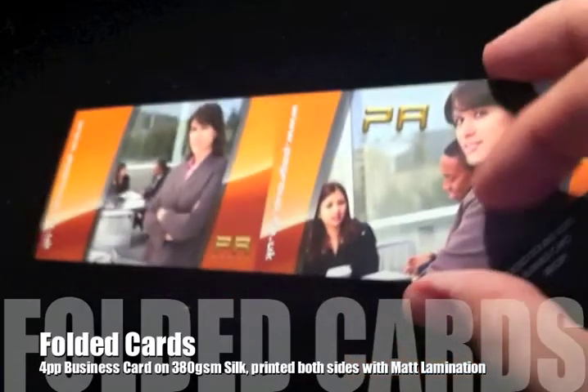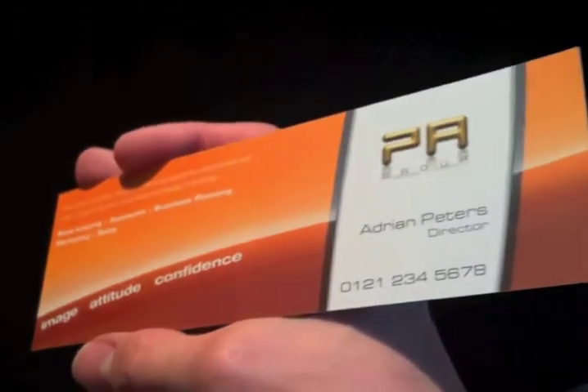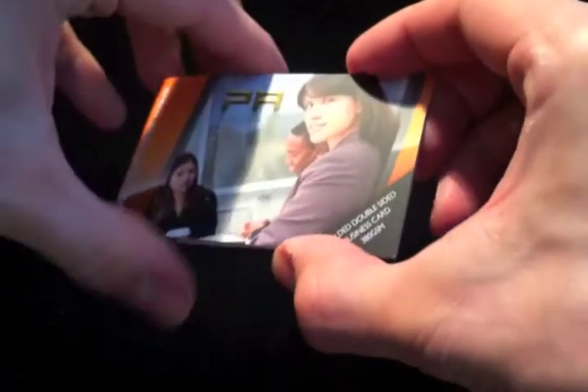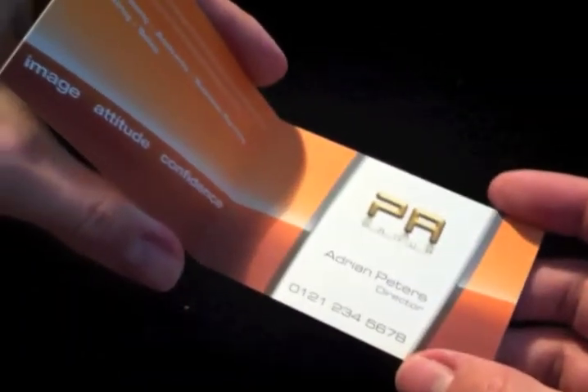If you want something different and you've got quite a lot of messages to put across in your business card — say loads of products or your services — why not go for a folded four-page business card? This one again, 380g silk, printed full colour on both sides, creased down the centre and you can fold it up into the standard business card size, with a matte lamination over the top.